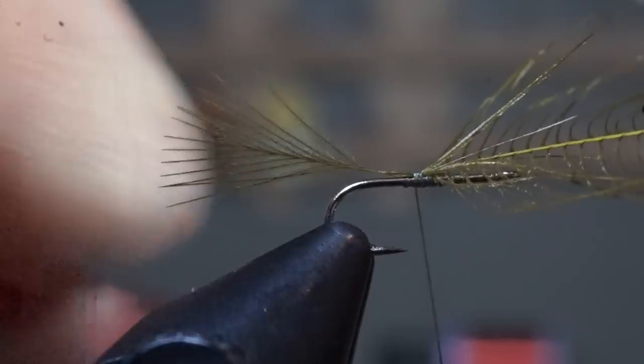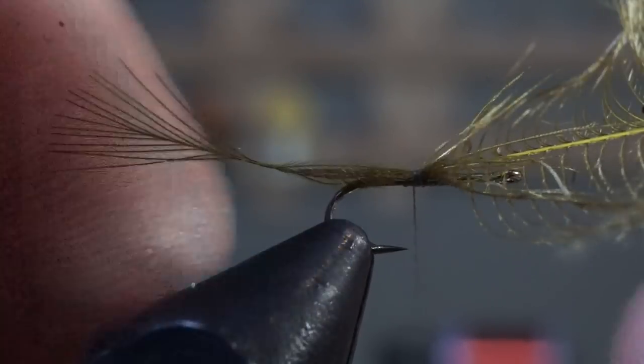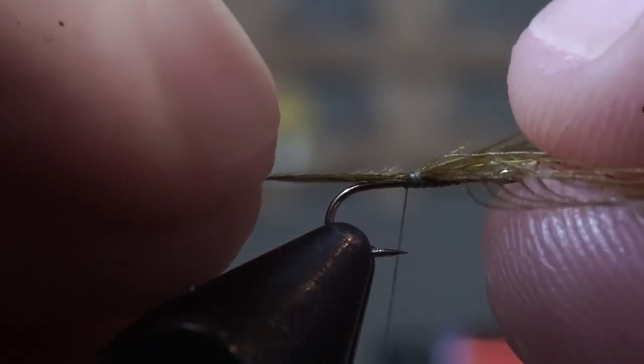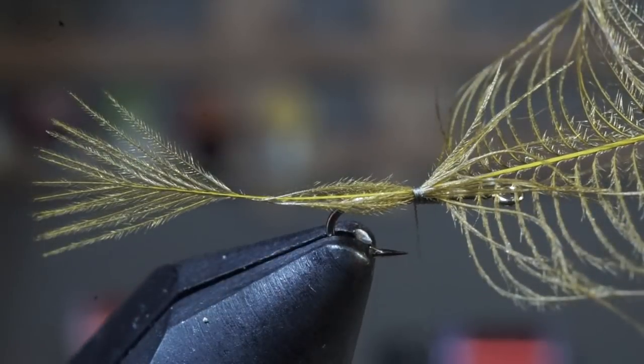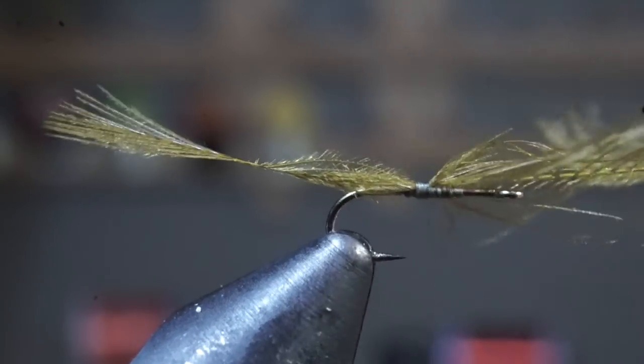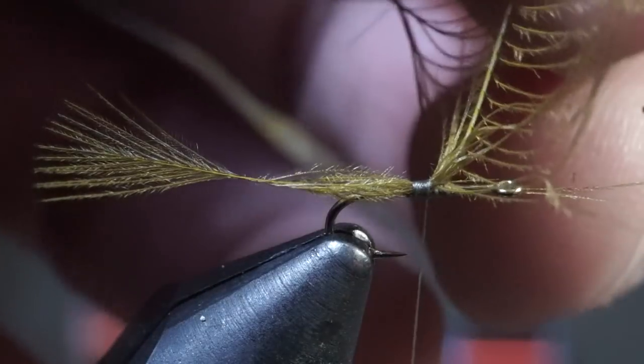Then grab both the tip and the base of the feather and pull it rearward until you create a body, with the body ending about half a length of the hook shank behind the bend of the hook. Now make a few more tight wraps to lock the feather into place, and trim off the excess feather.